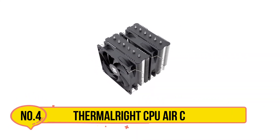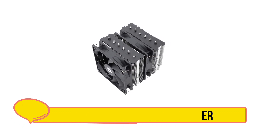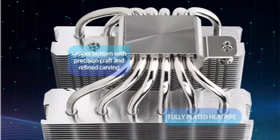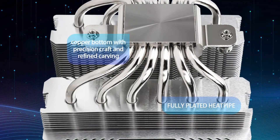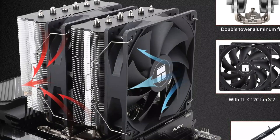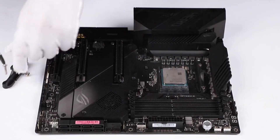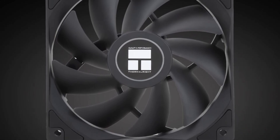At number 4, the Thermalright CPU air cooler. Thermalright is a reputable Taiwanese brand with over 20 years of experience, renowned for its high-quality PC components. Among its impressive lineup is the Thermalright Peerless Assassin 120 SE, featuring dual-tower cooling, six heat pipes, and a 120mm TLC-12C PWM fan. This cooler is designed to fit AMD AM4 and AM5 and Intel LGA 1700, 1150, 1151, and 1200 sockets, incorporating AGHP technology and a sleek aluminum heatsink cover for efficient heat dissipation.